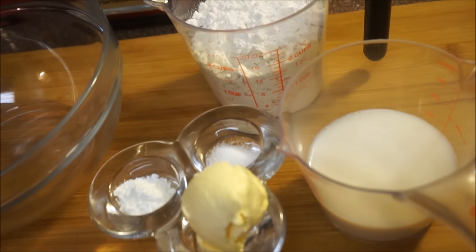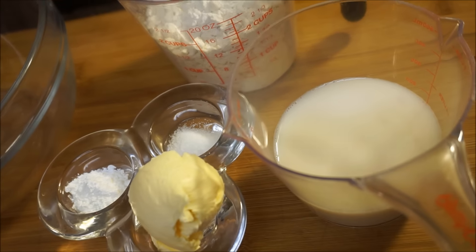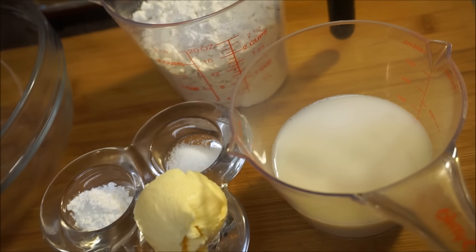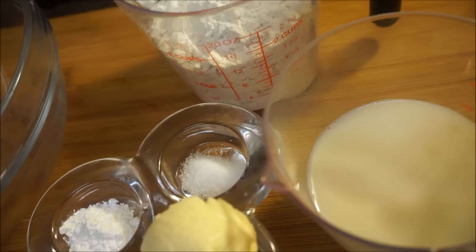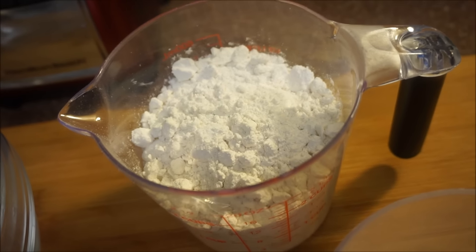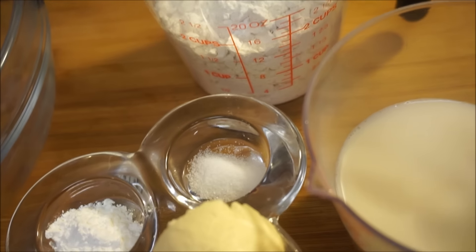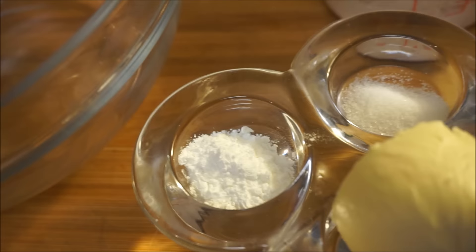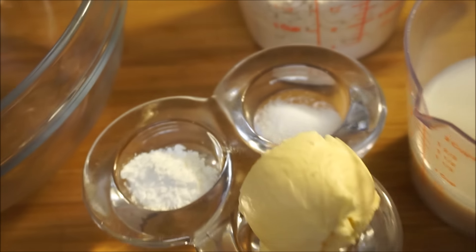Let's talk about the ingredients and what you're gonna need to make this fried dumpling recipe. Right here I have some milk — you could use whatever kind of milk you want. If you don't want to use milk, use water. In my kitchen I use milk because my fried dumpling will come out better. All-purpose flour — that is two cups of all-purpose flour. If you're going to use self-rising flour, skip the baking powder. Two teaspoons of butter or margarine, one teaspoon of baking powder, and half a teaspoon of salt. Come on and let's get started.